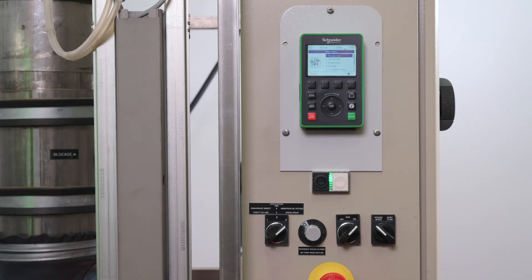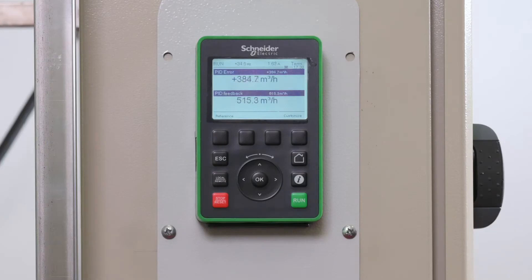Without the Catch on the Fly option, when we start again, the motor will brake from its real speed down to zero before starting again to the set frequency. Let's simulate that situation on our demo bench, record the traces, and check what will happen.